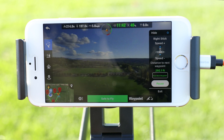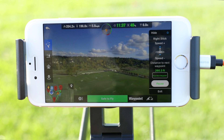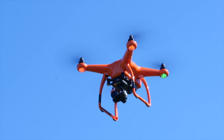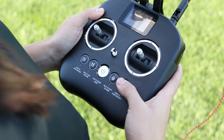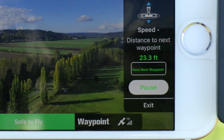You can rotate the drone left and right during the mission using the left command stick. At any point during the mission, you can press the pause button on the controller to make the X-Star stop and hover. To resume the mission, press the pause button again. If you need to exit the mission, tap exit on the menu in the Starlink app.